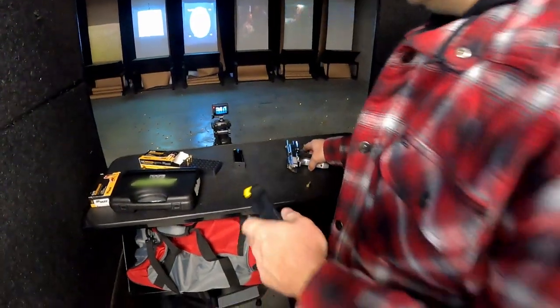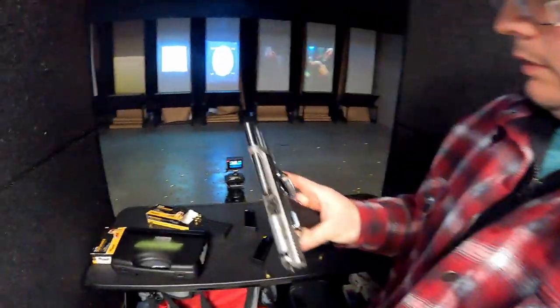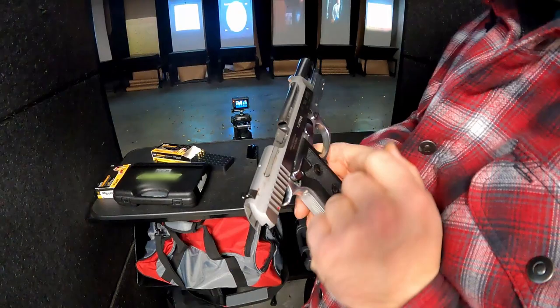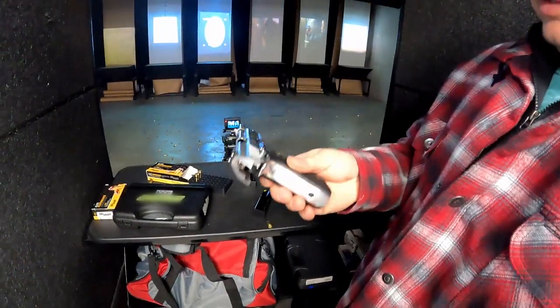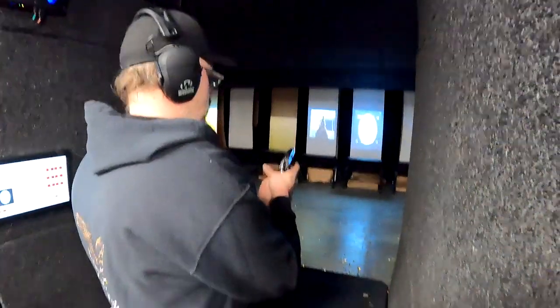17 stainless steel. I think you oiled it, huh? Yeah, pretty nice. Okay.